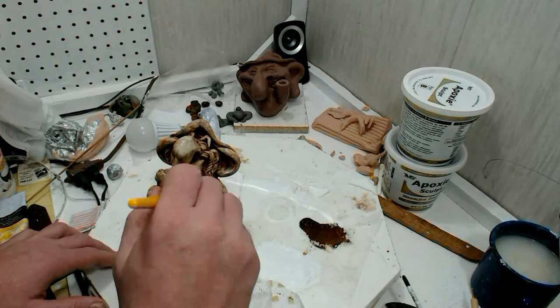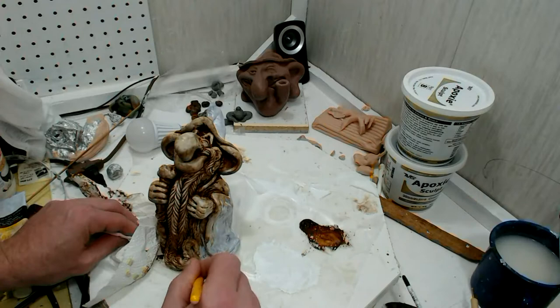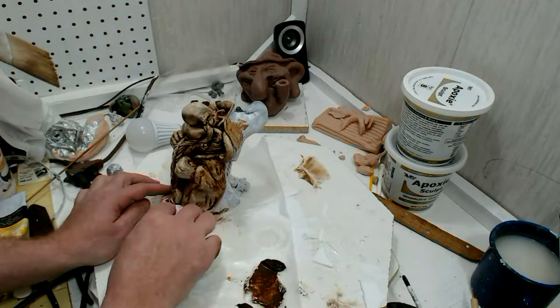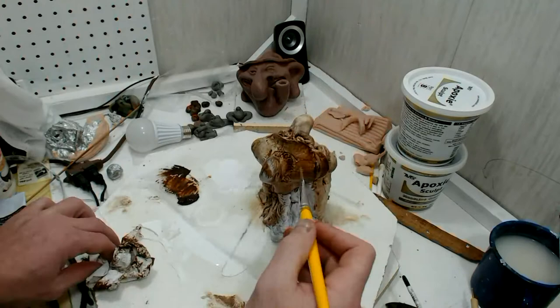Thin it out and that'll help with getting it in the cracks. Then take a paper towel or something like that and just wipe off the highlights. I do it two major ways: one is this way where I wipe off the highlights first and then go back and dry brush it, which you'll see later. Sometimes I'll just do a base coat of burnt umber without the white and dry brush over that — I personally don't like the way that looks as much, but some people seem to.